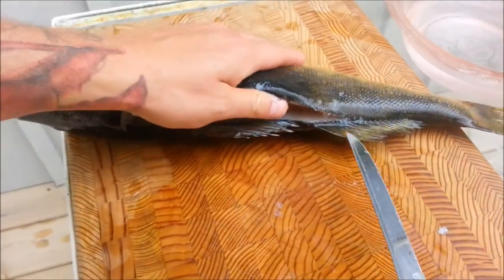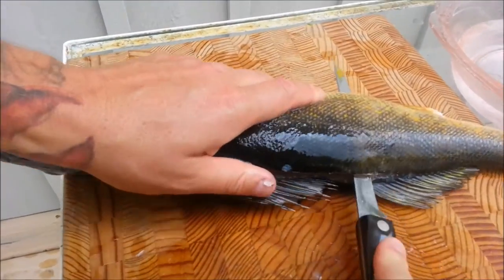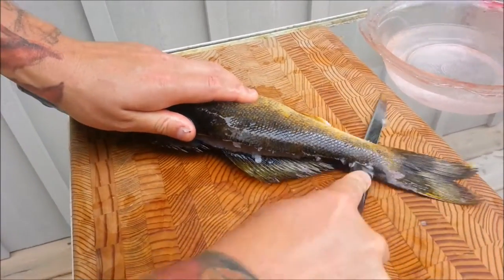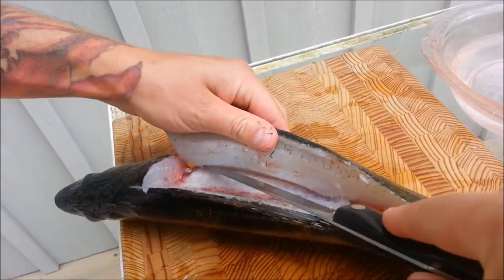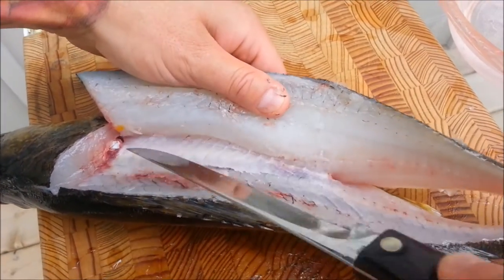Now once you get past the dorsal fin, poke your knife through on top of the spine and slide through out to the tail. Just like that. Now you can finish up here going along this ribcage and expose all the fillet.